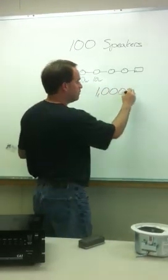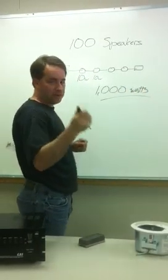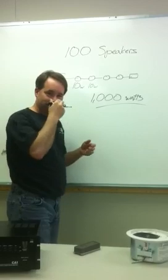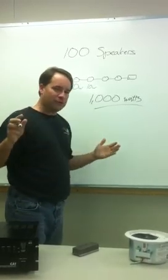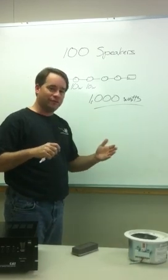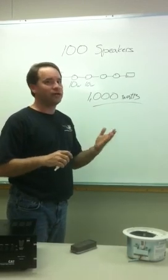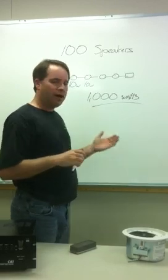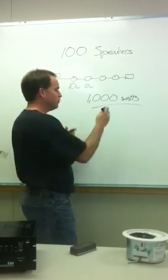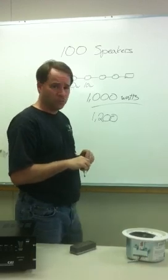Don't buy an amplifier that only has 1,000 watts of power — you need headroom. Think of it like an automobile that can only drive 56 miles per hour; if you drive it at that speed all the time you'll stress and blow it up. In audio, we recommend 20 to 30% headroom, so what you really need is an amplifier with 1,200 to 1,300 watts of power.